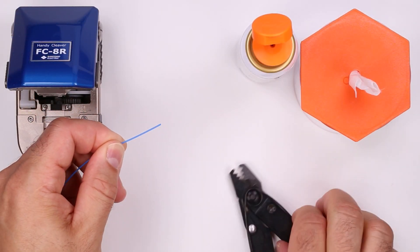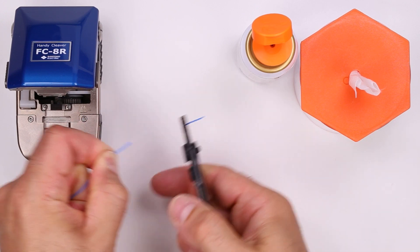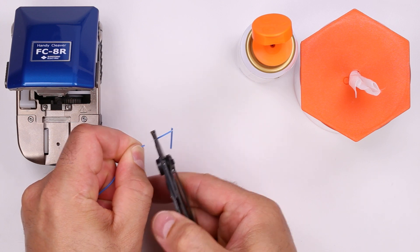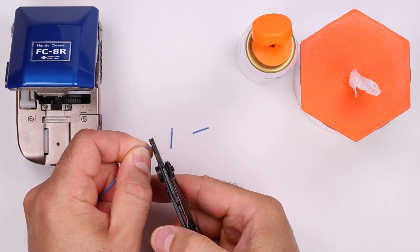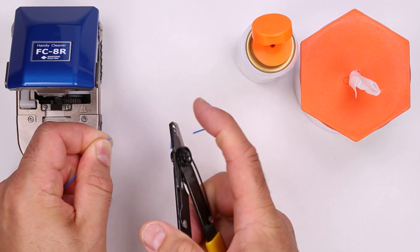Strip the 900 micron buffer using the middle notch and the strippers. Use multiple passes to avoid breaking the fiber. Then strip the 250 micron primary coating using the notch closest to the handles.